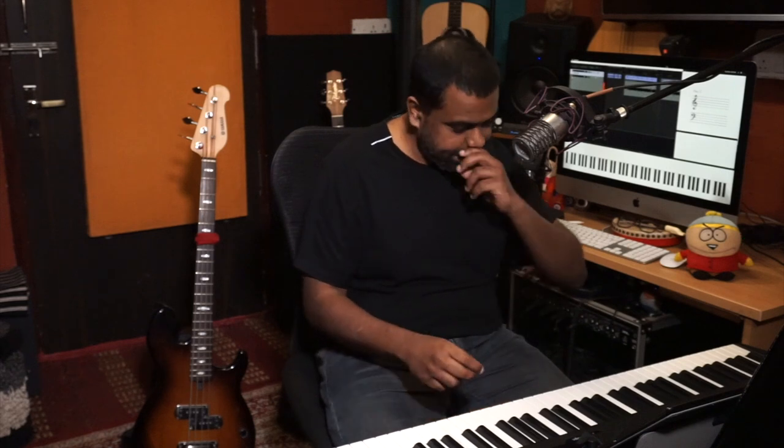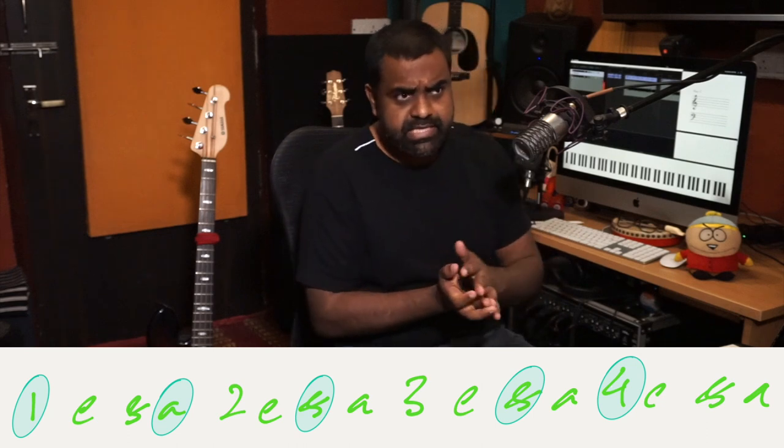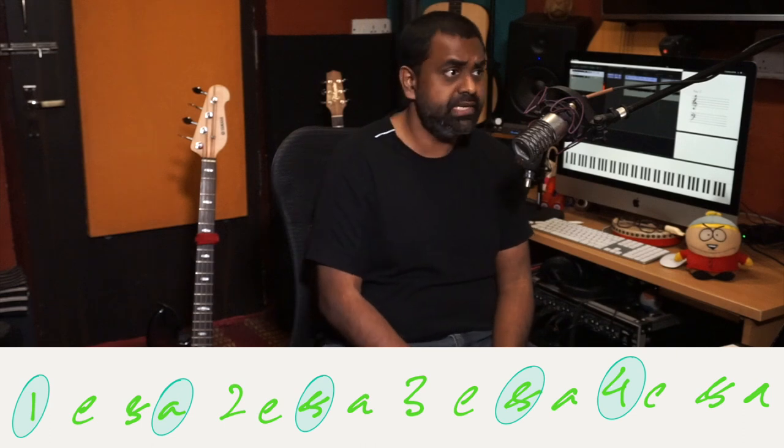So the clave again — you could modify the claves. You have other claves like the rumba clave or the bossa nova clave. There's also one used a lot in EDM music.